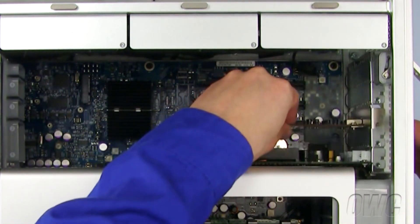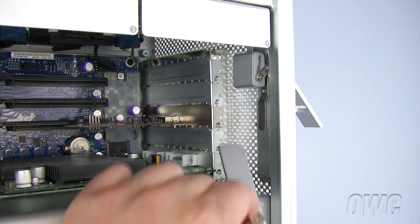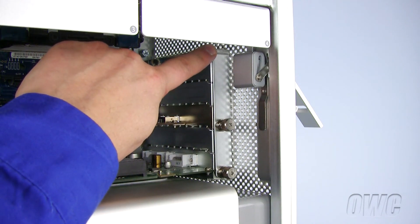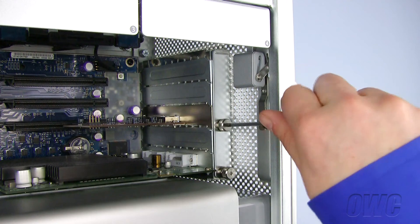The card should slide right in. To reinstall the PCI Express cover retaining plate, slide it into the top retaining tab and use the Phillips screwdriver to screw it back into place.